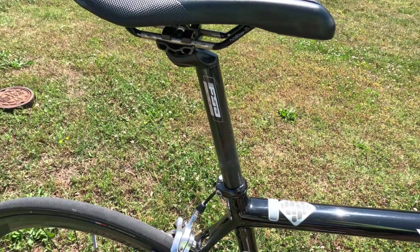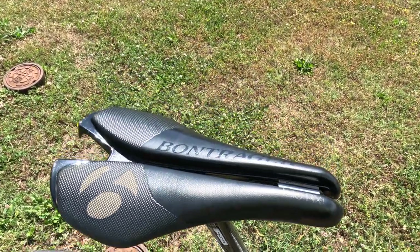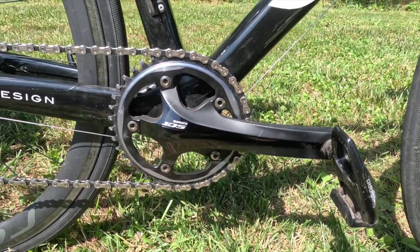For our seat post, we have a carbon fiber FSA SLK, and then one of my favorite saddles that I've ever ridden on, the Bontrager Hilo RXL.